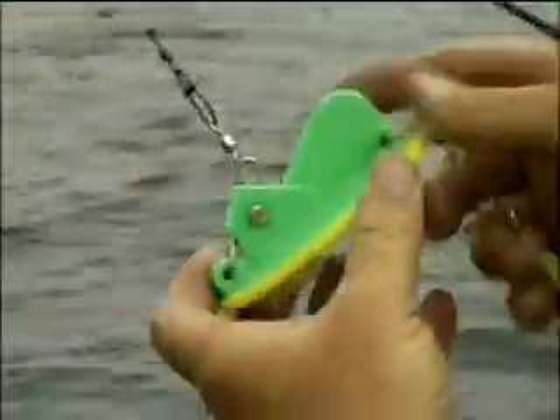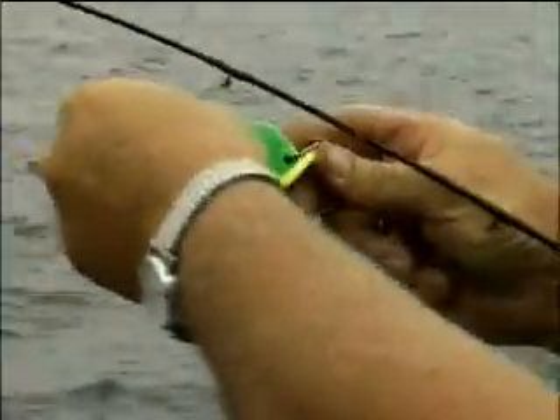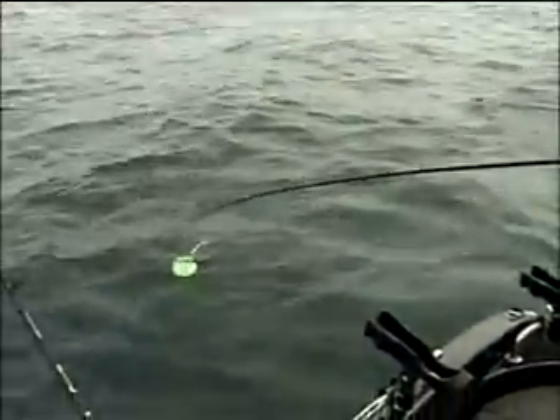Otherwise when you engage it, what this is doing is forcing the dipsy to go down — it's diving, pulling against like this. When the fish pops it, now you're pulling it straight up towards the rod. When you let them out you don't want to let them out fast, you want to let them out slow. If you let it out too fast it will go down and spin up and you'll have a big knotted up mess when you bring it in. A lot of times as I'm letting them down slowly you'll catch a lot of fish while you're letting them out.